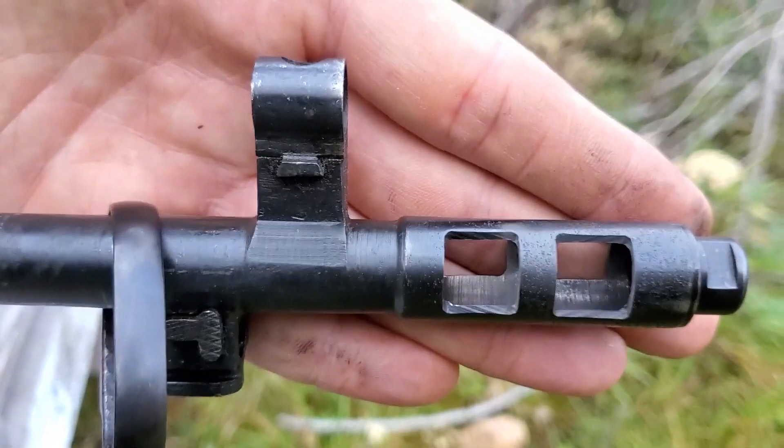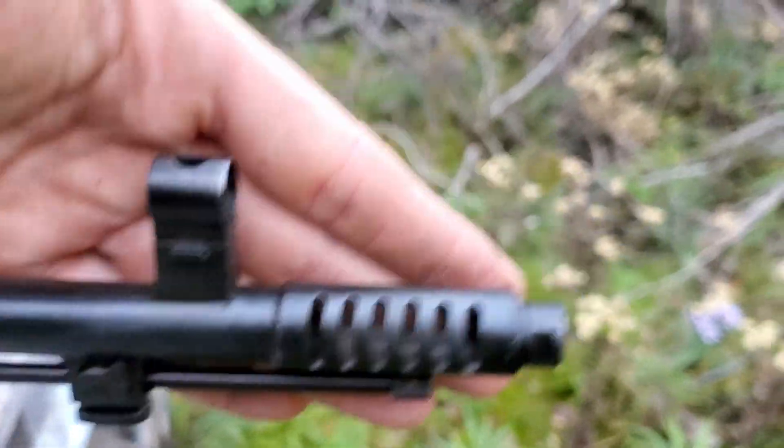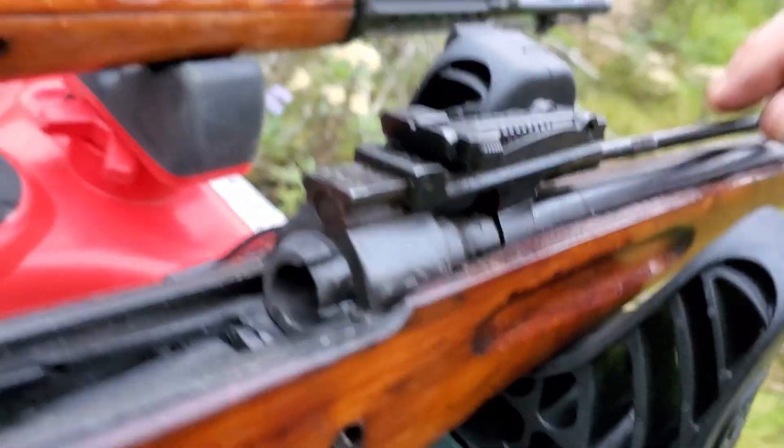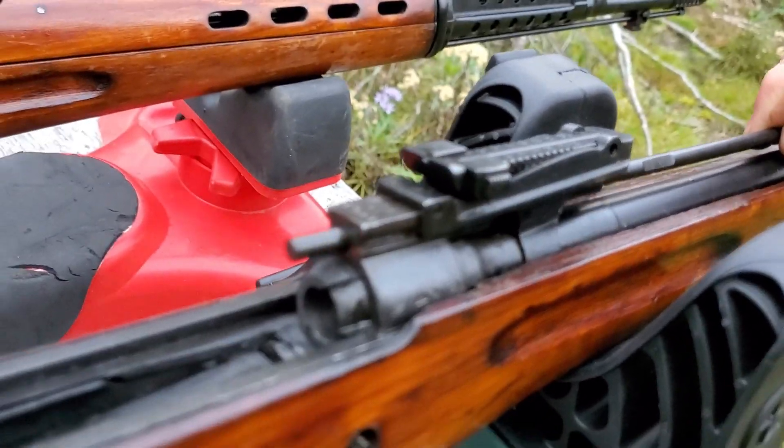If you look at the finish on that, even the sight right here, and then look at this gun — it wasn't rushed nearly as much. Here I took off the top so you can see the gas system. Here's the rod that comes back and knocks the bolt for the next round.